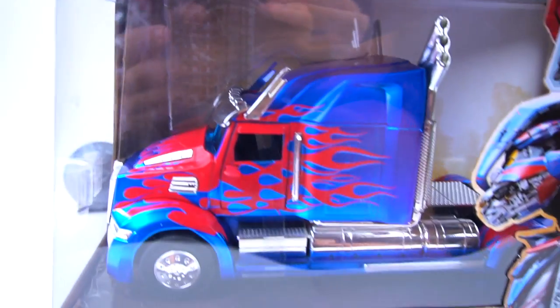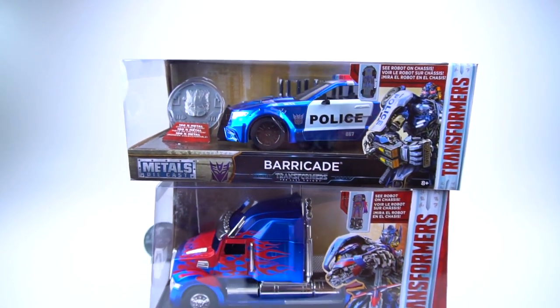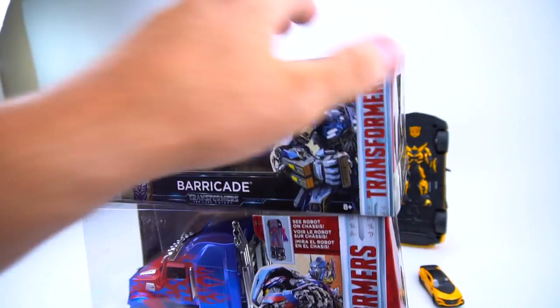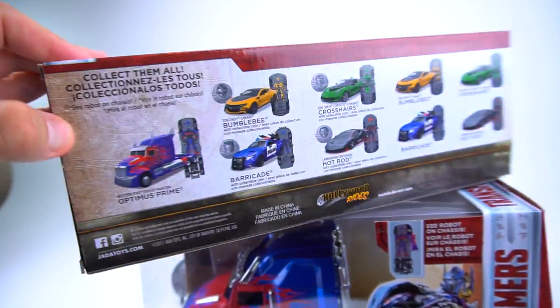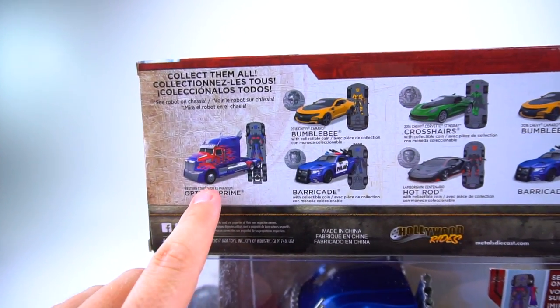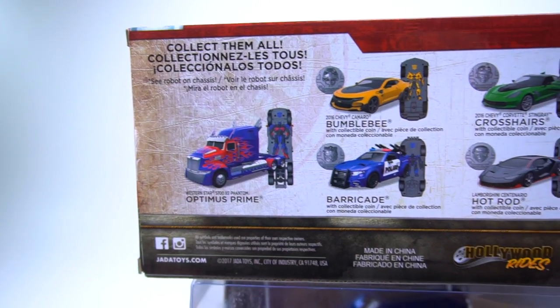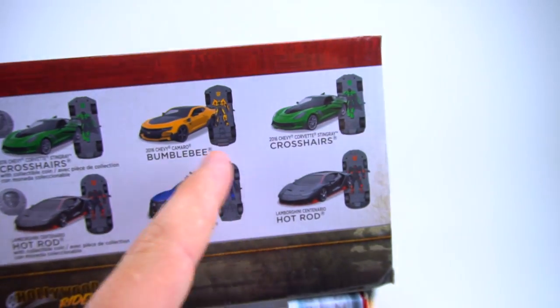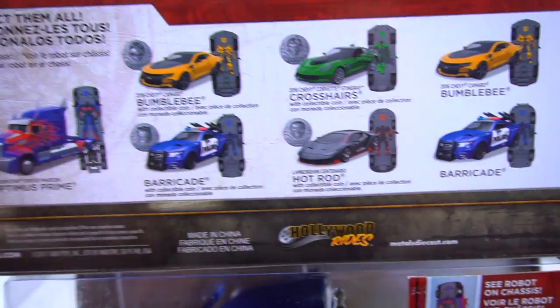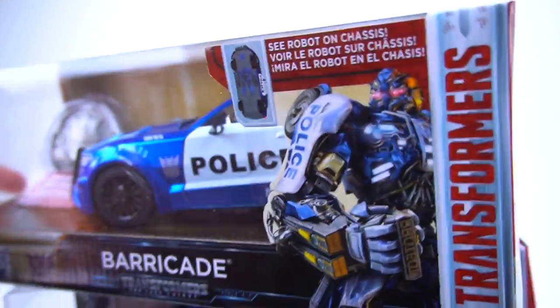This comes with a collector's coin - it's really kind of weird that Optimus doesn't come with a collector's coin, but it's still pretty cool. Thank you very much to Jada Toys for sending these out to us to check out. On the back, see Optimus - the Western Star 5700 XE Phantom - doesn't come with a collector's coin but the others do. You can also get them without a collector's coin if you don't need that.